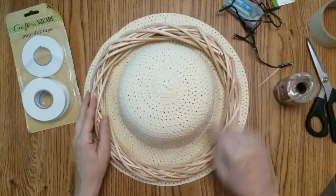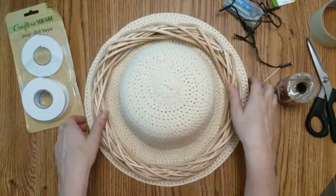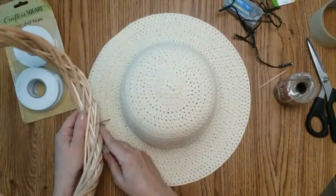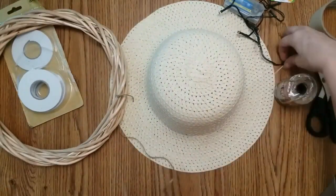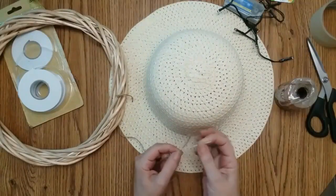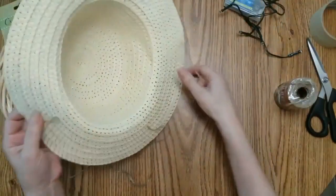The first thing you want to do is pick three spots on the hat to attach string. I just tied a piece of string right here, put a toothpick on the other end, and used masking tape to hold it, then weaved it in. I did not go in between where they connect.